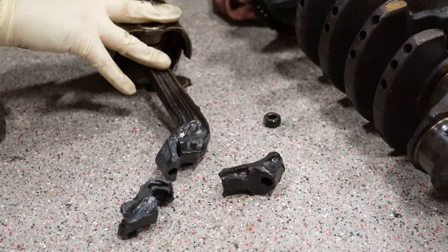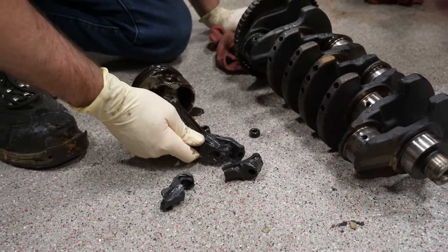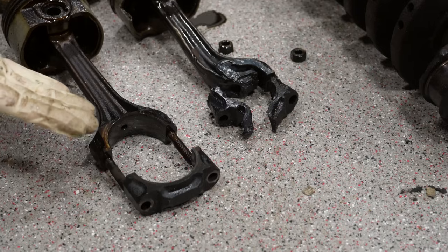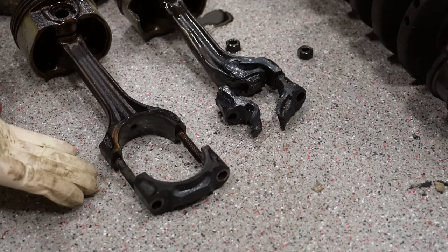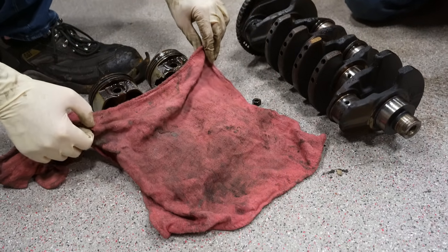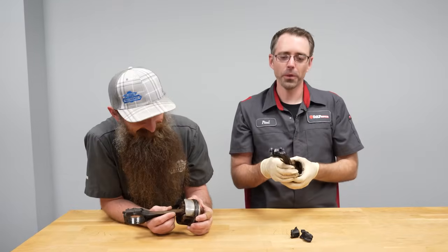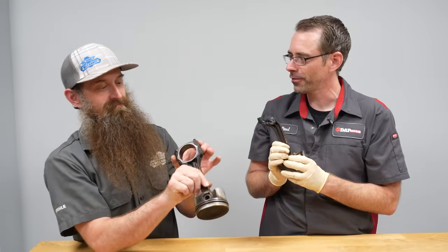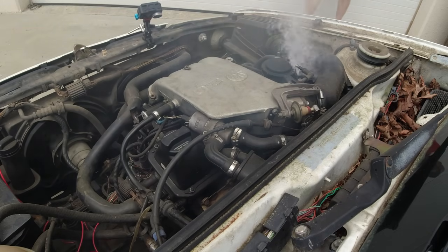Here is the broken connecting rod. It's more than broken — it's mushed. This is the complete connecting rod. This is the whole reason we made this video, to get to this point. What do we find out after disassembling an engine we blew up from running with no oil? It turns out you should have oil in your engine to make it run better.